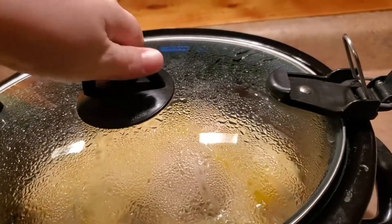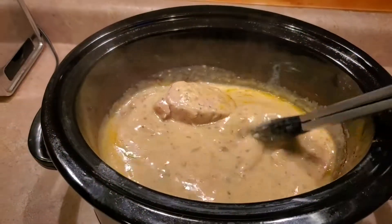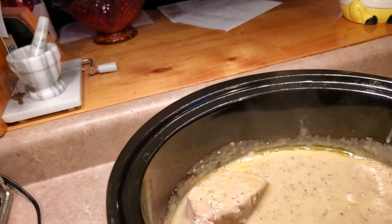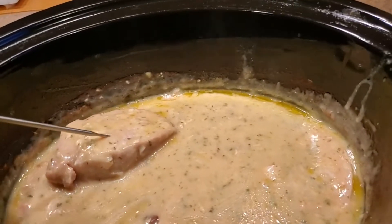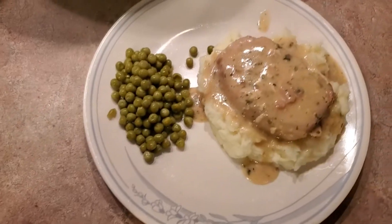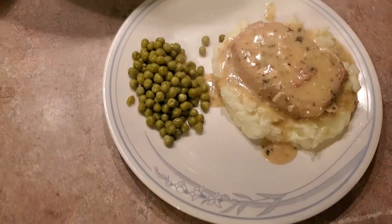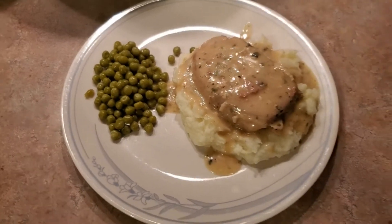Okay guys, it's been six hours — we are going to call this done. The internal temperature for pork should be 170, and ours is reading 200, so it's good. I'm going to get this plated and I'll be right back. There you have it — I served it on top of mashed potatoes with a little spoonful of the sauce from the crock-pot on top. And there is your crock-pot pork chop.